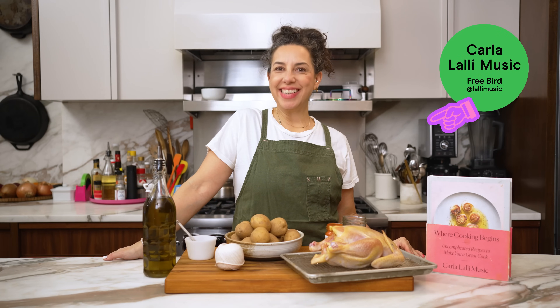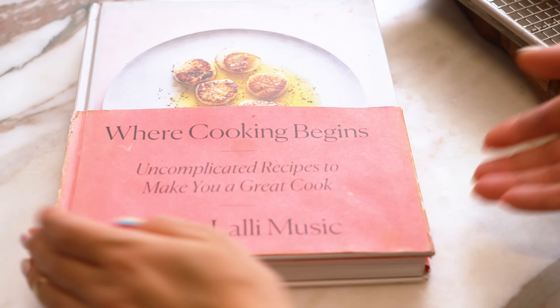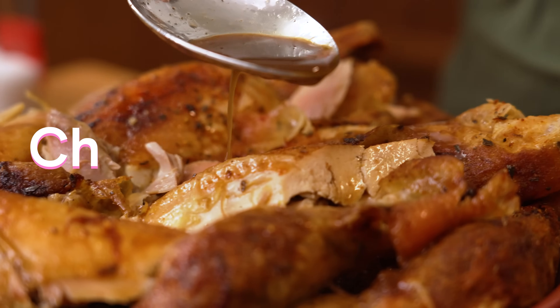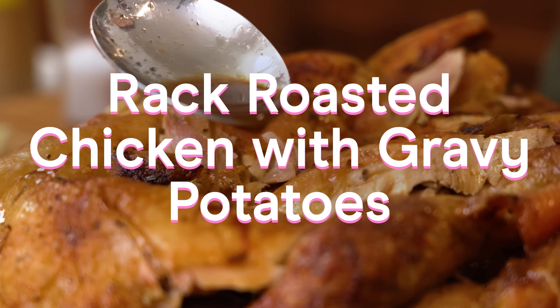Hello my savory drippings. It's Karla and I'm here again in my kitchen today with one fantastic recipe from Where Cooking Begins. Today I am making rack roasted chicken with gravy potatoes.